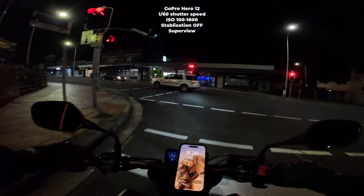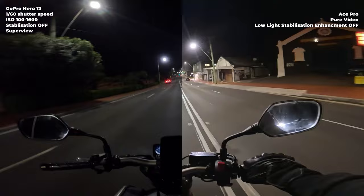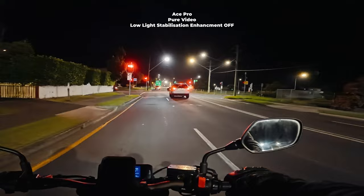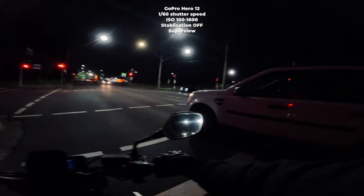Insta360 is still in pure video mode, low light enhancement stabilisation is off. GoPro Hero 12 is on full manual settings set to what I think will look cinematic — stabilisation off and motion blur. Unfortunately in Ace Pro pure video mode you cannot turn stabilisation off, which I would absolutely love if they brought as a feature. Turning stabilisation off in pure video mode would be a game changer for night footage. We're kind of just riding around the same route, which gives a good idea of the different settings since it's all the same lighting.